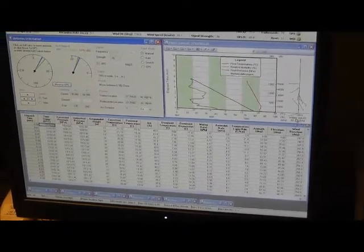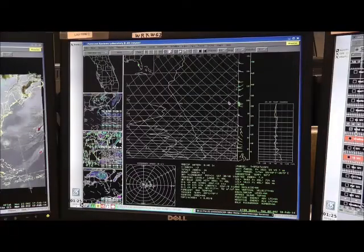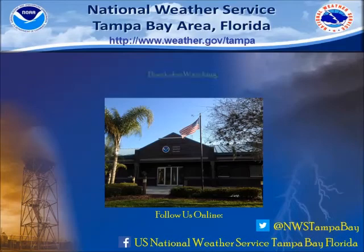After the launch, we return inside to monitor the flight. The entire flight takes about an hour and 45 minutes and reaches heights above 100,000 feet. Thanks for watching and we hope you enjoyed the video.